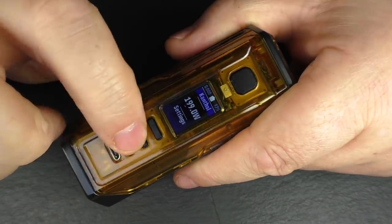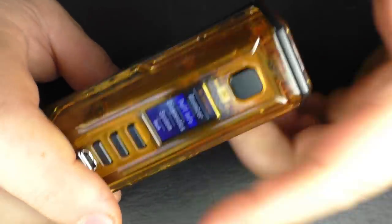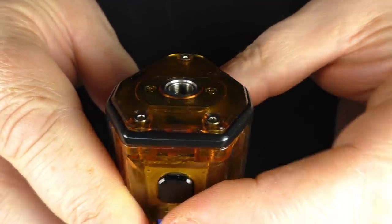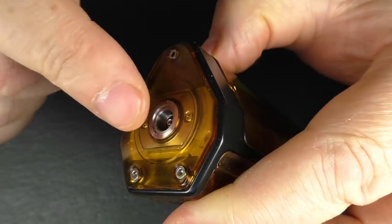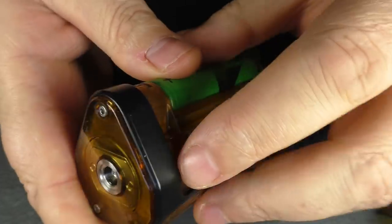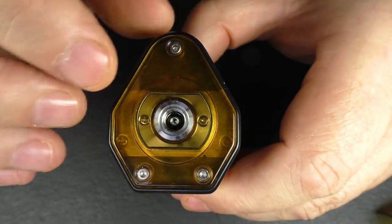No issues with the buttons here — they feel much the same as the Triad, a nice clicking button. Going up top, this has changed as well. You can see the Ultem piece actually covers everything up here. The 510 is exposed obviously, but there's this Ultem plate going around it. They've also slightly reworked the tubing inside — your nozzle comes up here, your 510 is here, and the piping comes up inside and goes around at an angle.